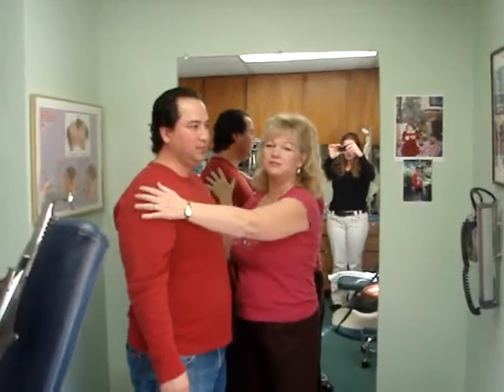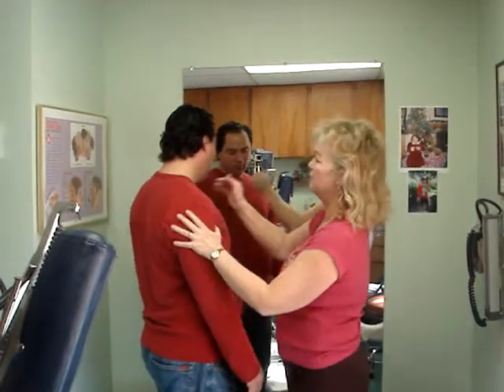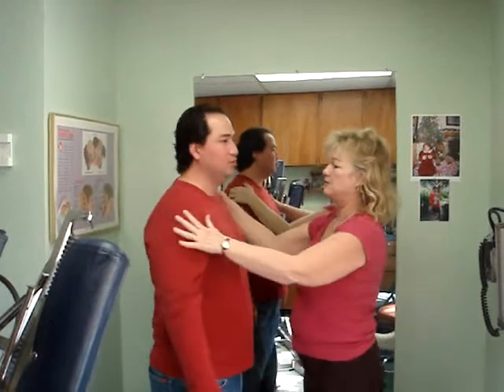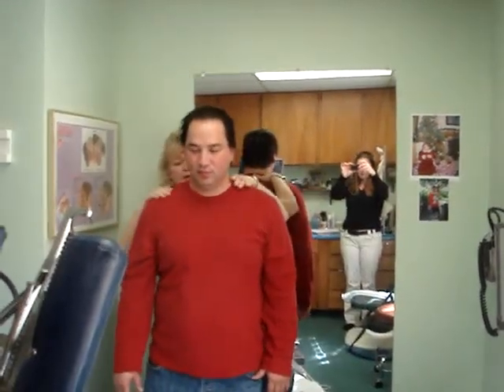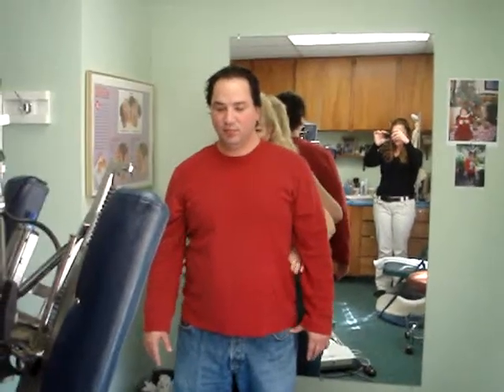I just want to show you on this person here — this is Thomas. If you turn him to the side, you can see how he's got a little forward carriage in his head here. His head is leaning forward. Then we turn him back, and you can see his left shoulder is high on this side — they're not level. You can see one hip is way forward on the left, and it's not level at all.